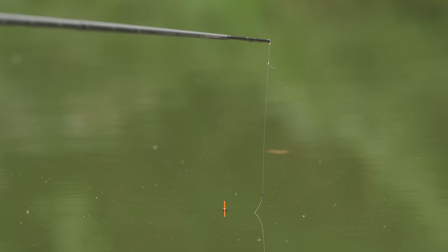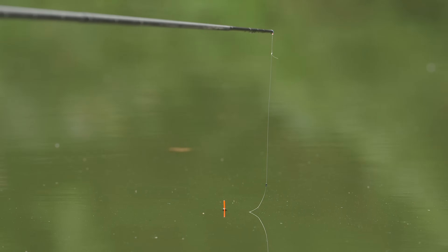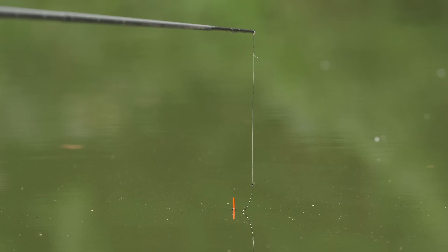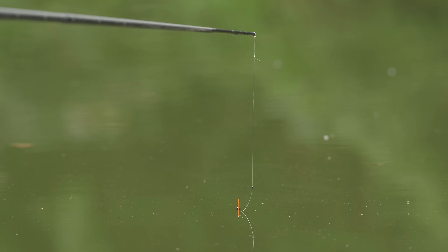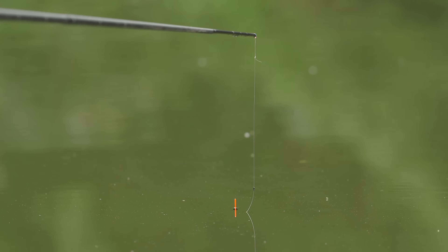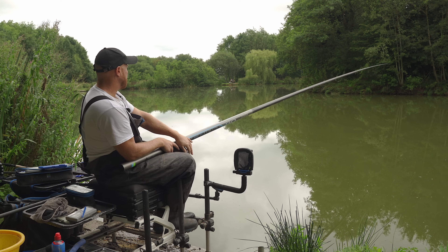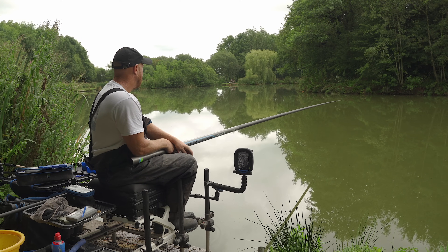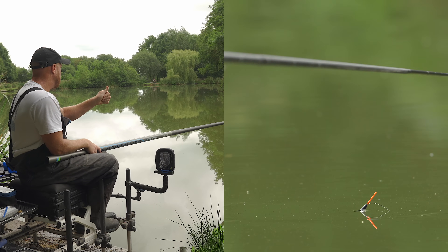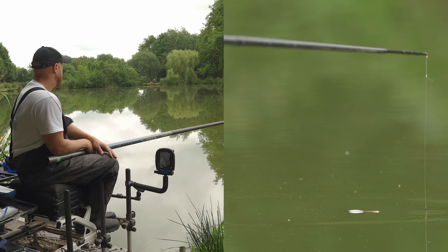You can see bubbles like that - that's an indicator of fish feeding on the bottom. Skimmer bubbles - definitely some in the area. See if I'd dotted that float a little bit lower I'd be striking and potentially missing them - I want to make sure they're on. You will get lift bites occasionally as well on this rig, sitting and fishing a little bit over depth with heavy droppers. So if your float sort of comes out and the body sticks for more than a couple of seconds, give it a lift - because it's usually skimmers.